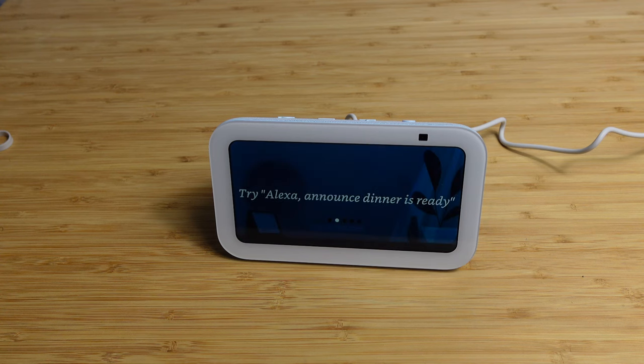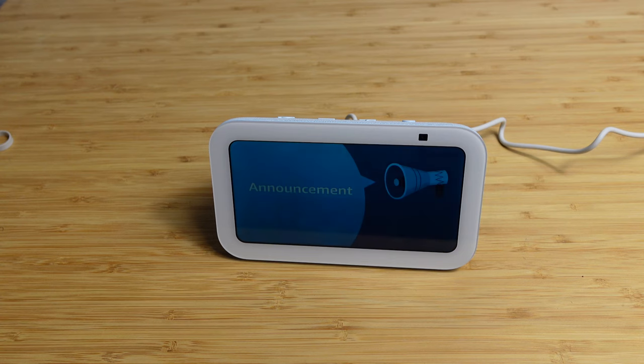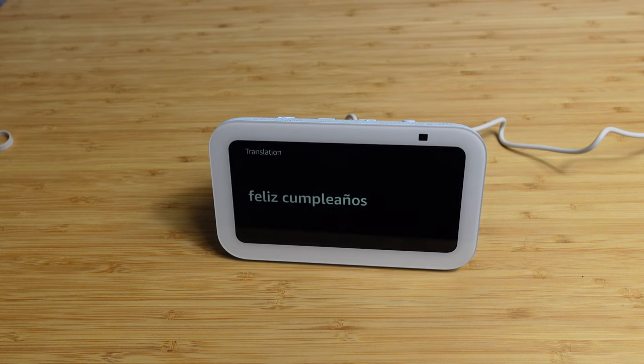You can broadcast a message on all of your devices like an intercom — try saying announce dinner's ready. Alexa announced it. This is a great way to send messages to everyone in your household. Alexa can also translate words and phrases — try saying: how do you say happy birthday in Spanish? Happy birthday in Spanish is feliz cumpleaños. You can ask it to translate words and phrases anytime.